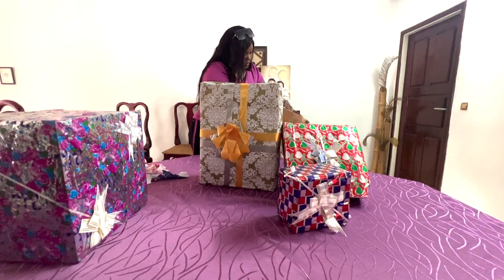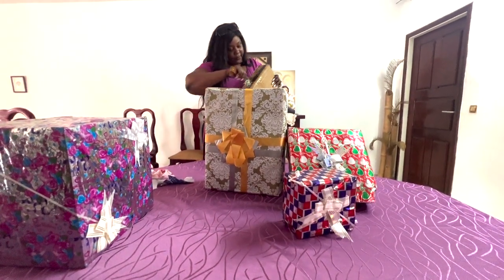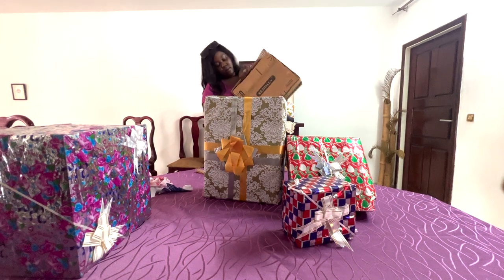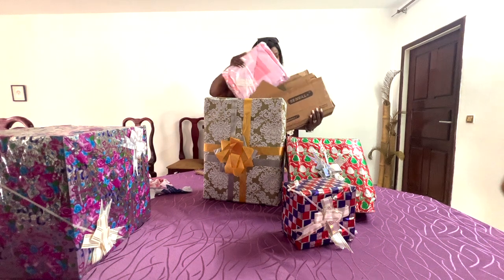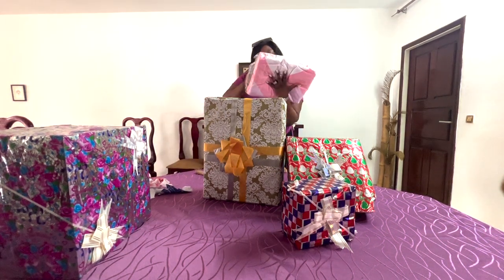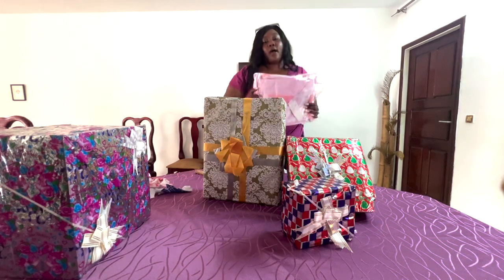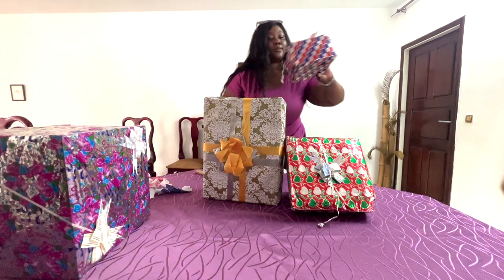This one is very tight. Oh — bedsheets! Yes, looks like bedsheets. Oh, thank you so much! So three friends got together and got us these bedsheets. We're gonna use them for sure.